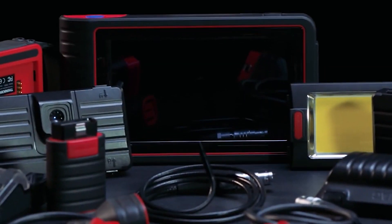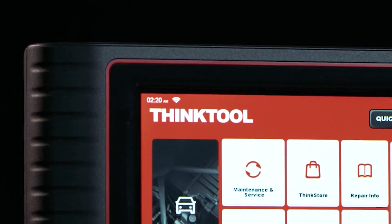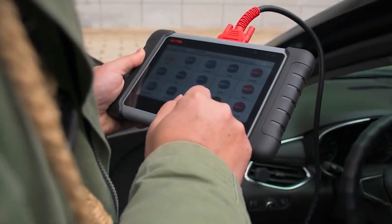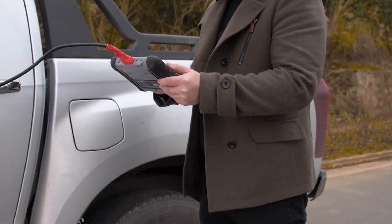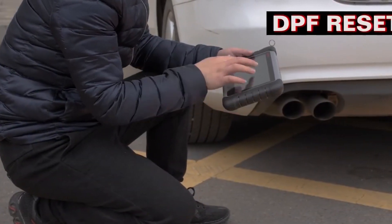An onboard diagnostics code reader OBD gives you the ability to troubleshoot various systems and features of your vehicle, such as the airbag, engine, emissions, suspension, anti-lock braking system, and various other components. Obviously, the functionality of each of these systems is critical for any car before they end up failing on you.